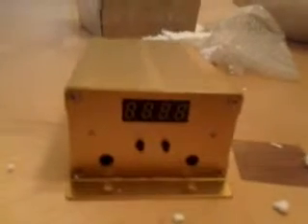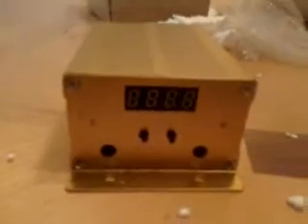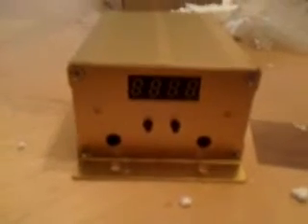So that's it, man. That's the unboxing of the seven-watt FM transmitter. Thanks for enjoying the video. Subscribe and let me know what you think about this transmitter.